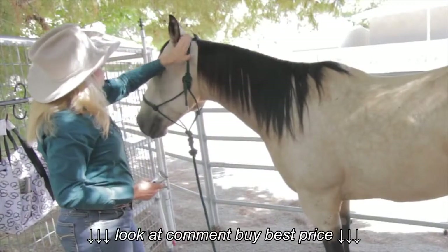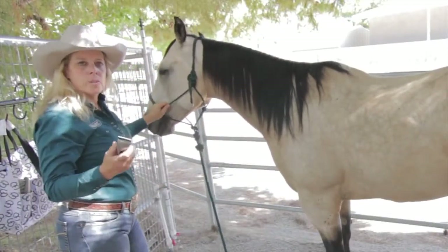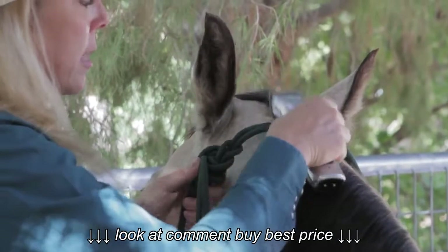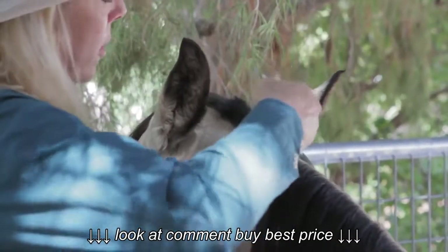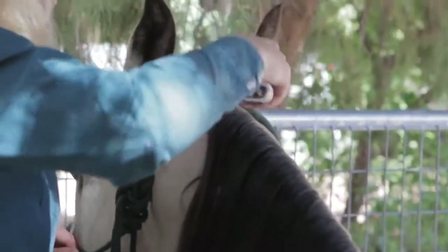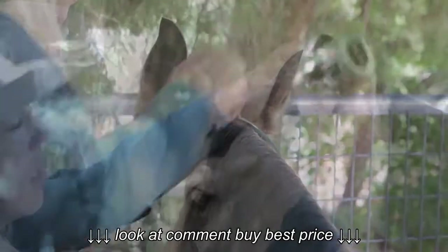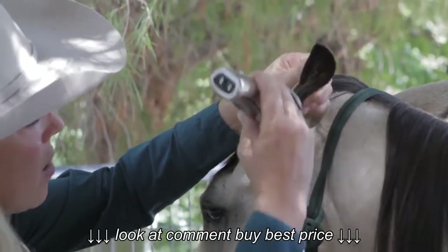We are now going to go to his bridle path and his ears. What's unique with this blade is I don't have to go get another clipper — I'm just going to change my setting right here. I'm going to take the halter and separate the hair right here so I know that's my ending point, and I'm going to mark that with a little clip right there. I'm going to also mark in the front so I don't get any more of a forelock than I want to. I'm going to squeeze his ear lightly together and make one straight line down.